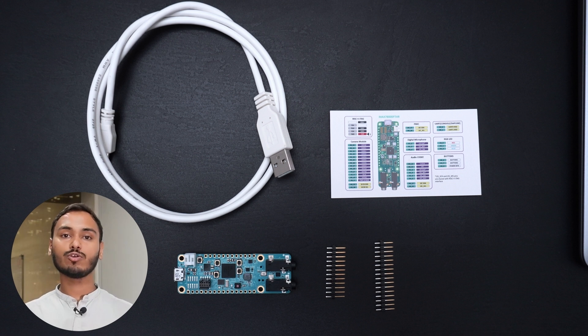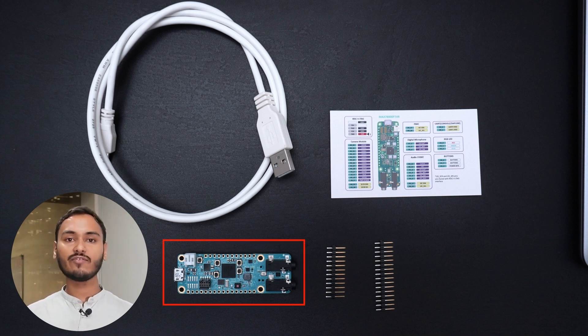In the box, we got a USB cable, male header pins, and a handy card showing pinouts. Finally, we have the MAX 7800FTHR board.